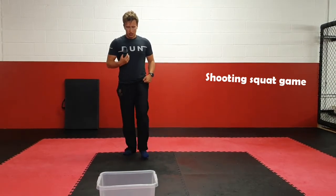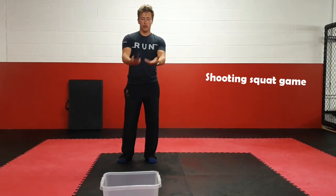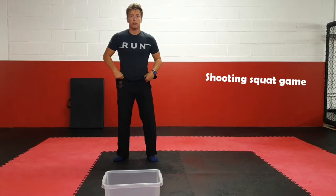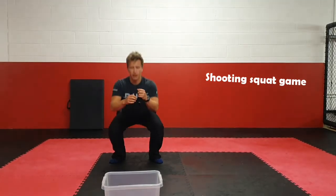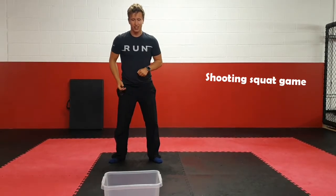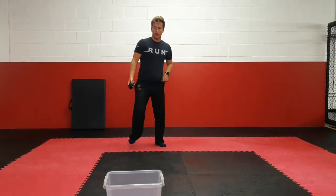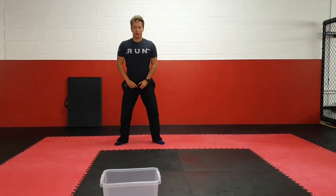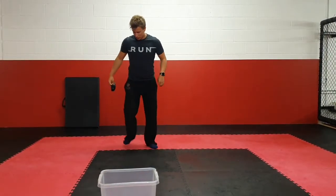You're going to be about a meter or two meters away from your bucket, depending on how confident you are throwing. Before you throw your pair of socks — I've got here my trusted pair of stinky socks — I'm going to do five squats: one, two, three, four, five. Then I'm going to try and throw the socks into the bucket. If I get it in, I can take one big step back, making it harder. But before every throw I've got to do five squats. If I miss, I've got to go pick it up and throw again from the same place.